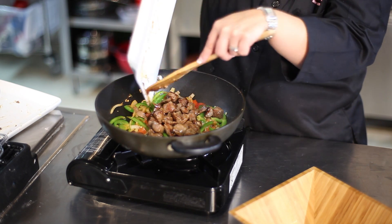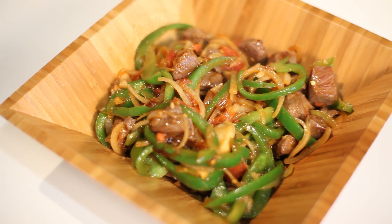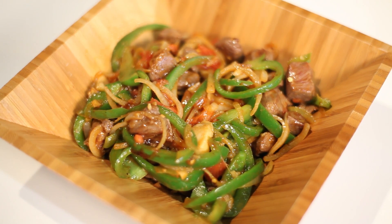The potato starch is actually used as a thickener in this recipe. You can use cornstarch, but potato starch is a little bit better with high heats. You're going to cook the lamb through until a little bit pink on the inside, about 145 degrees. You're going to serve that on the side with some rice.